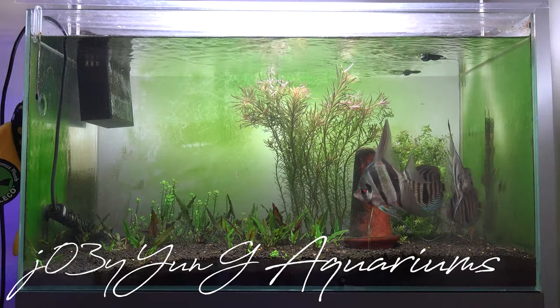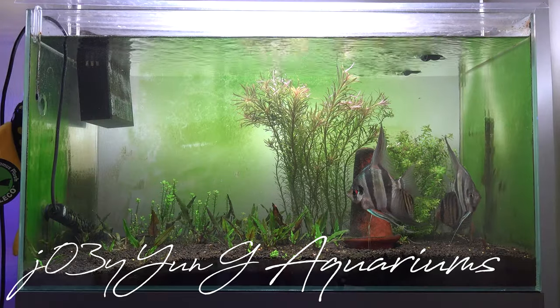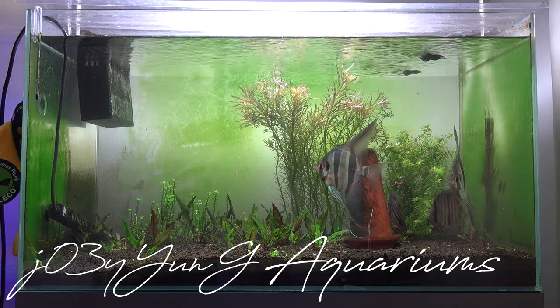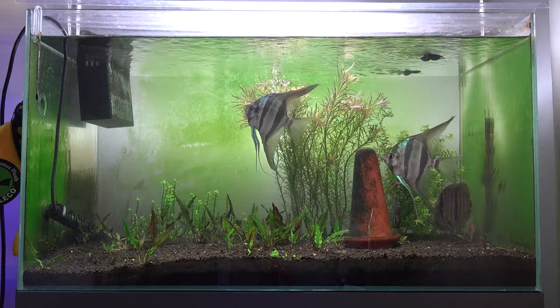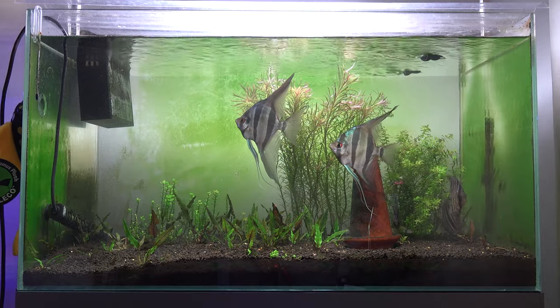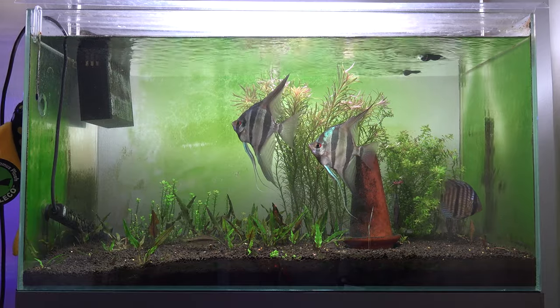Hey, what's going on guys? Today is going to be the update on the Altum and Discus planted tank. I don't know what's going on this year but I have been really unlucky with this tank all year so far. Let me get you guys up to date with some of the changes.